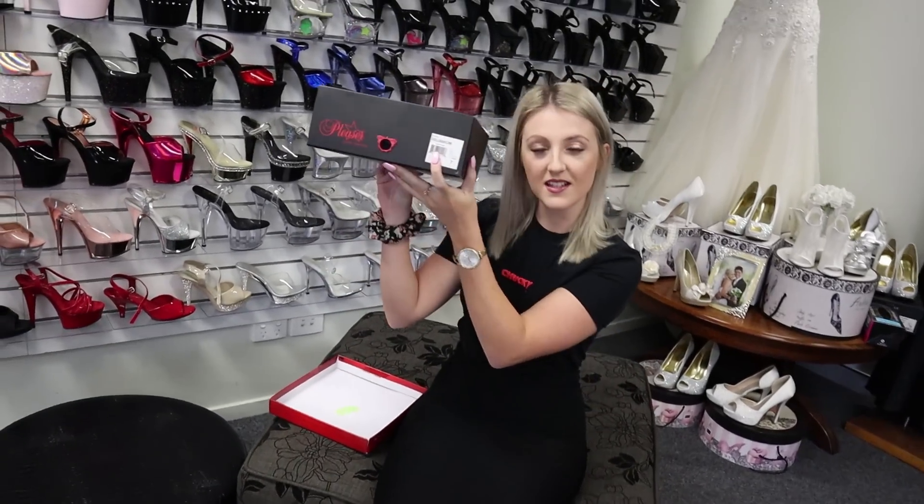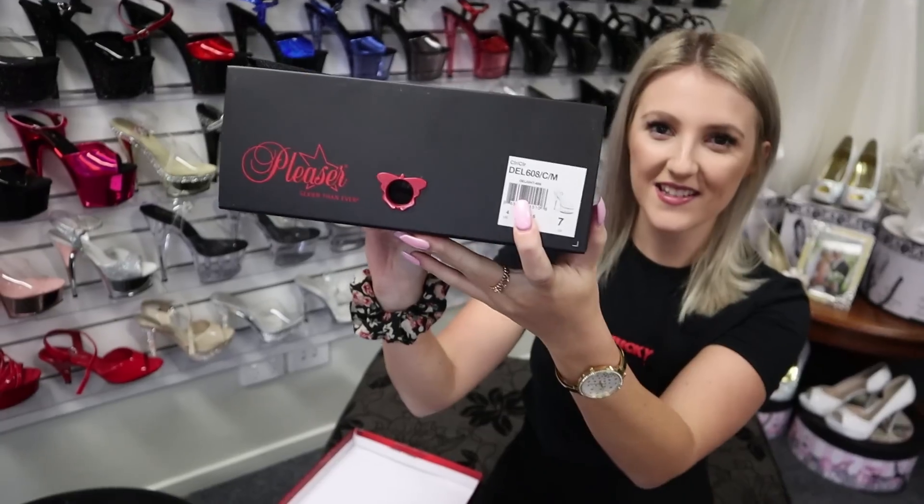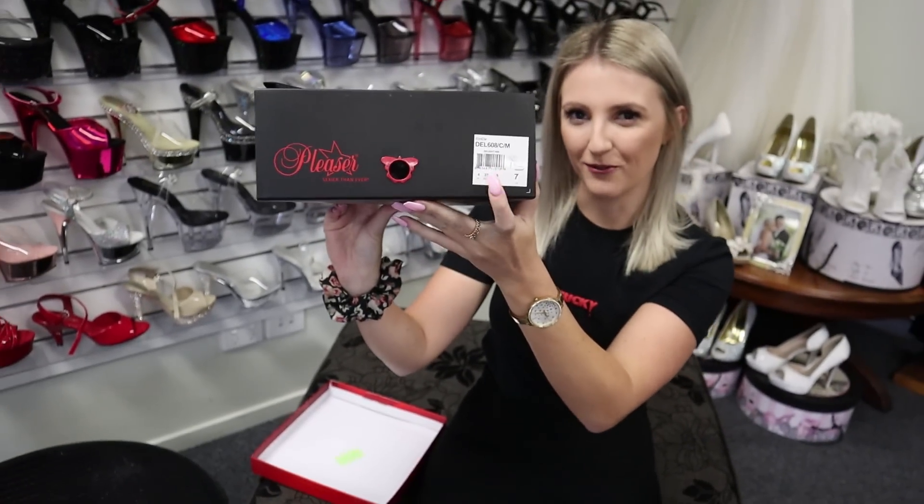These ones are — I'll show you the label — a six inch Delight 608, if you were looking for them.